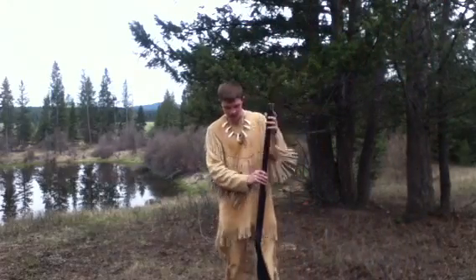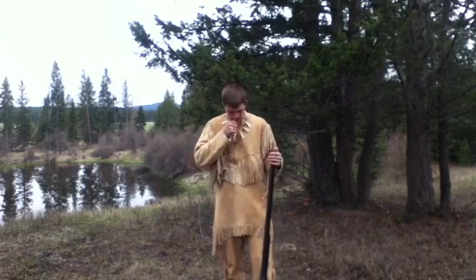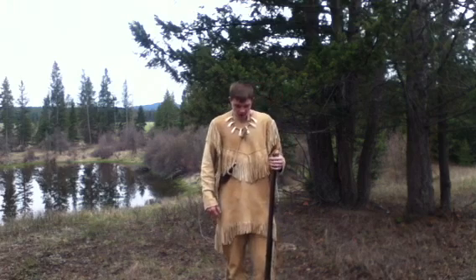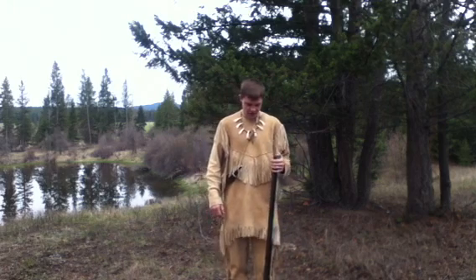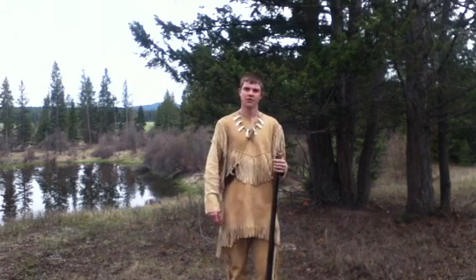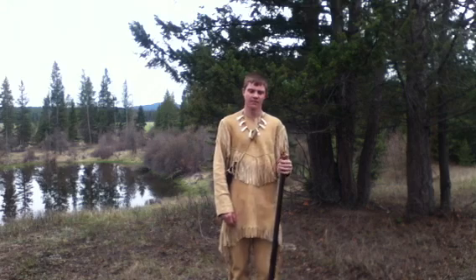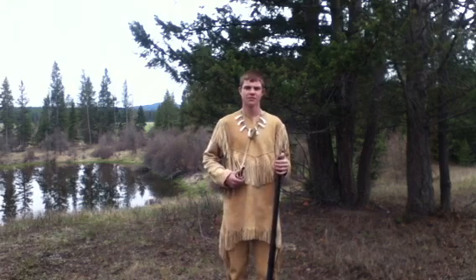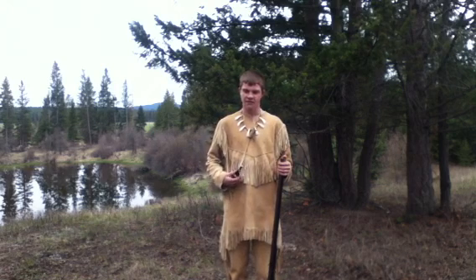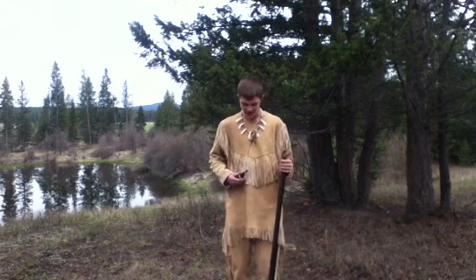Now the flintlock musket, also known as the Brown Bess, was first introduced in 1768. The musket was very common during the Revolutionary War and bayonets were on the muskets, which were very common too. You could only do one shot at a time and it took about a minute and a half to do one shot. But if you were skipping steps, which I'll show you in a little bit, you could shoot about two shots every minute and a half — and that is if you're fighting for your life and getting shot at.